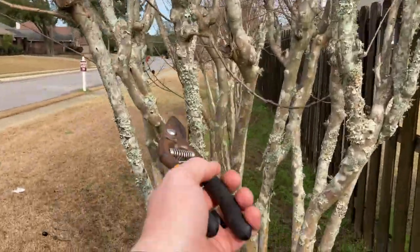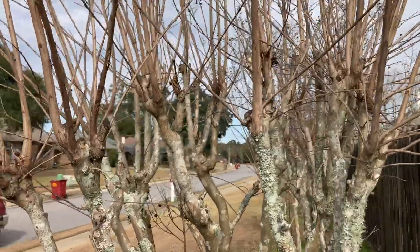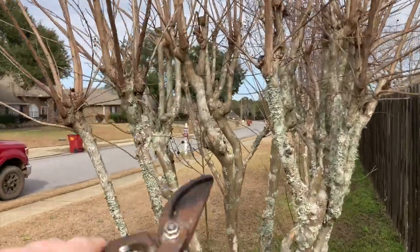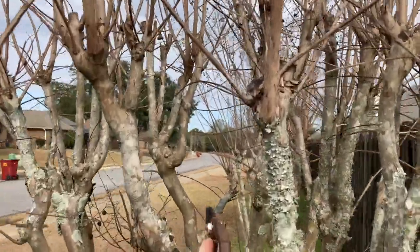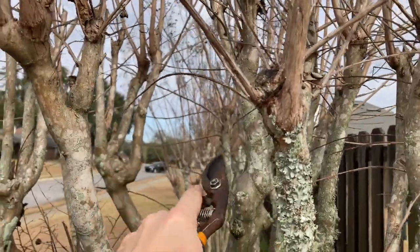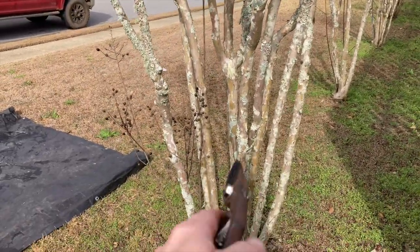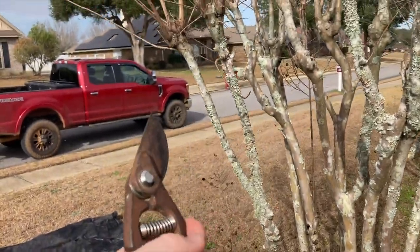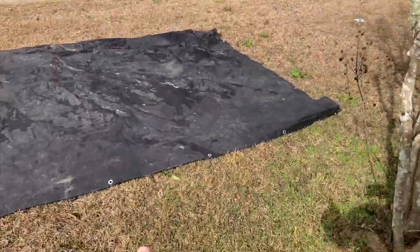We've seen guys that'll cut the crepe myrtles off here, but the way I like to do it is at the forks — that's just the way I was taught. Always do it at the forks. If you want to make a hat rack of it and your client wants that, go ahead, but doing it at the forks gets you many more blooms and shoots. Always thin up the interior of the tree — you don't want the branches looking like a spider's web. For small shoots the hand shears work great, but for anything over about a quarter inch, the sawzall is the ticket.